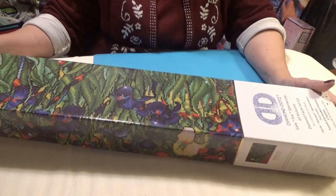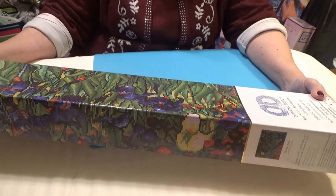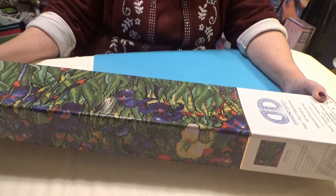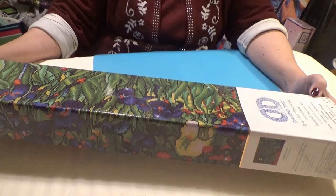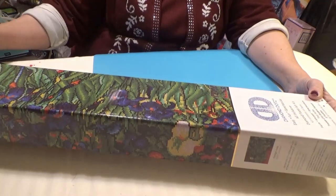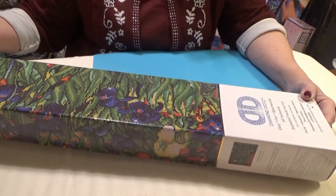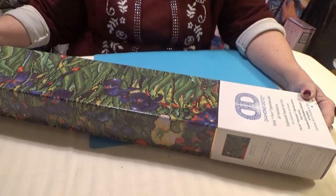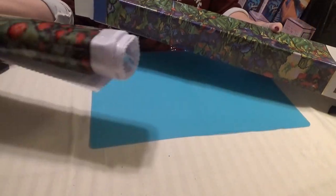Hi Divas. I have another Diamond Dots canvas for you. This is from the artist Van Gogh, so it is a public domain painting. It's called Iris and it is from Diamond Dots. You can get their Diamond Art paintings from Michaels, Joann's, Hobby Lobby, and online. I love the master paintings and this is one. I absolutely love Van Gogh's work.